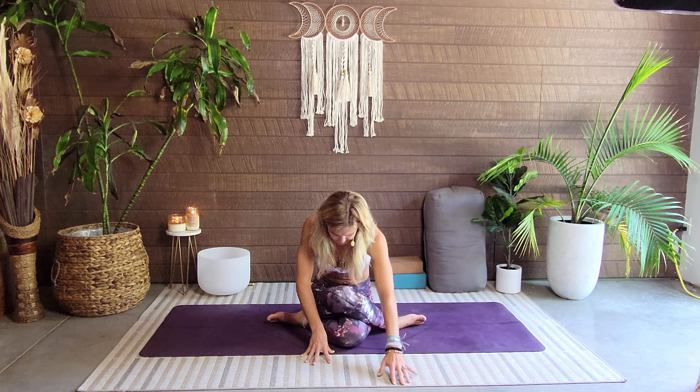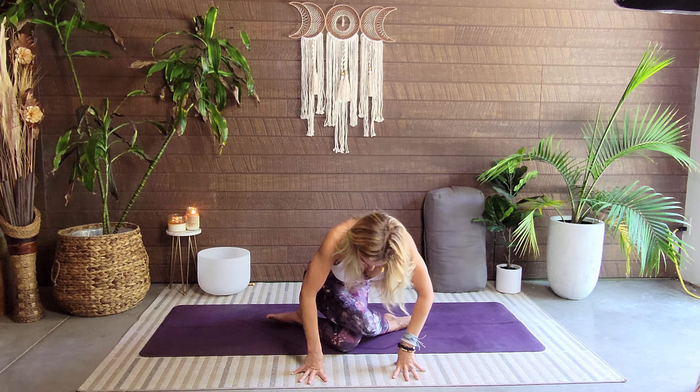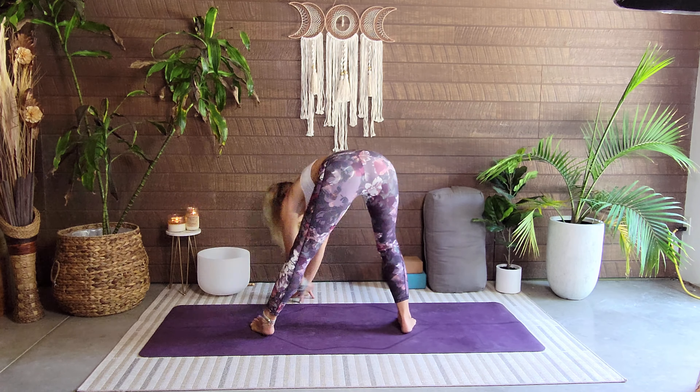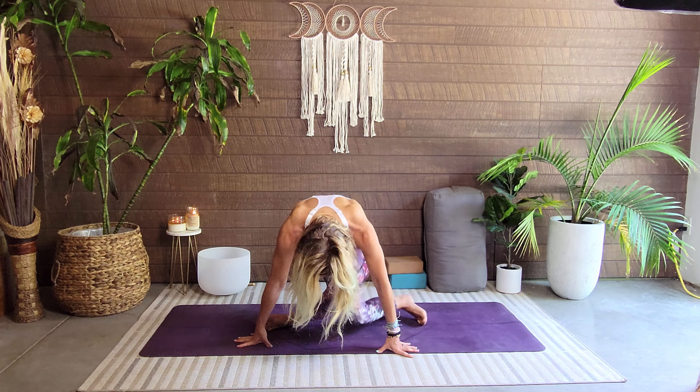We'll peel ourselves up if you've come forward — otherwise we're going to do the twisty-twizzle to get to the other side. Coming forward and tucking these toes, walking the hands to the left, around the back, all the way to the right — feet pivot the whole time. When we land, the right leg will be on the bottom, left leg on top. Just like magic — here we are. Grow yourself nice and tall.